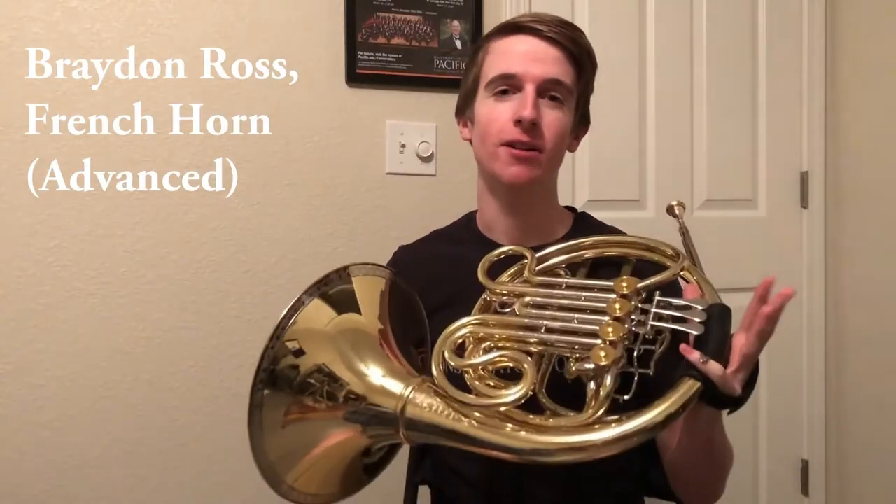Hey everybody, welcome to the Stockton Symphony Instrument Roundup, and many thanks to the students at the University of the Pacific Conservatory of Music for creating this series of videos. Hello there, my name is Brayden, I'm a French horn player, and I'm going to show you some extended techniques for brass instruments.